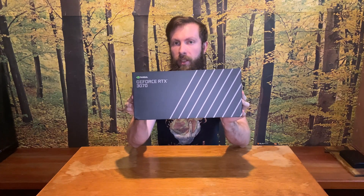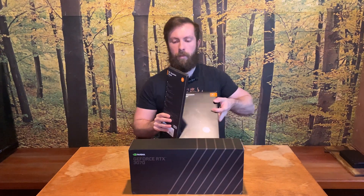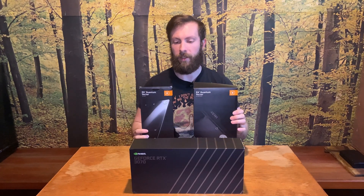Hi guys, Babel from EmoTD speaking. In today's video we will unbox this 3070 Founders Edition, and then we will place the water block on it.